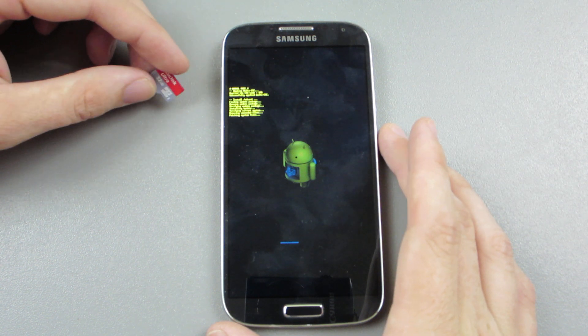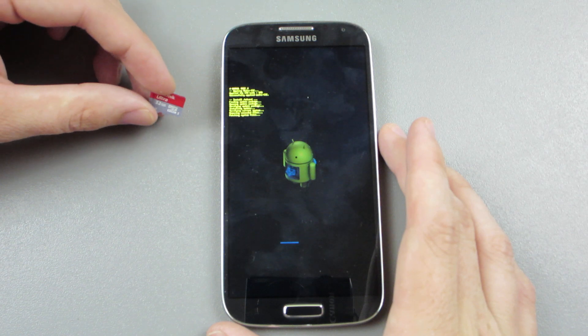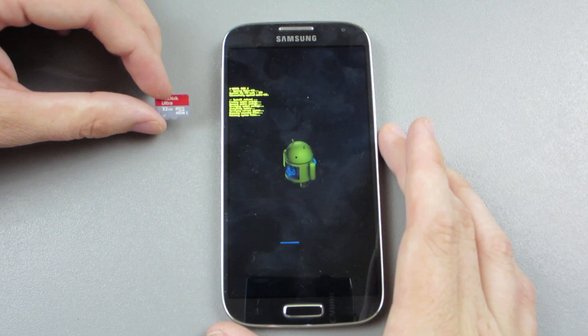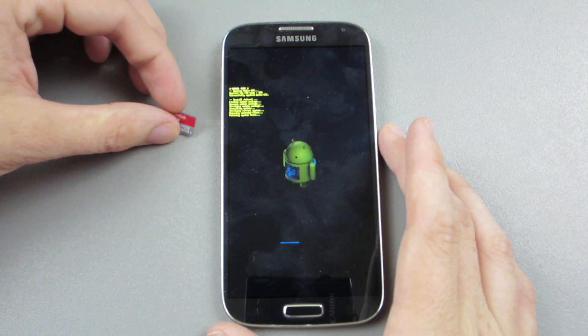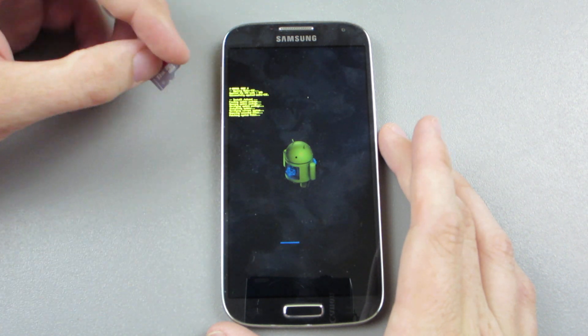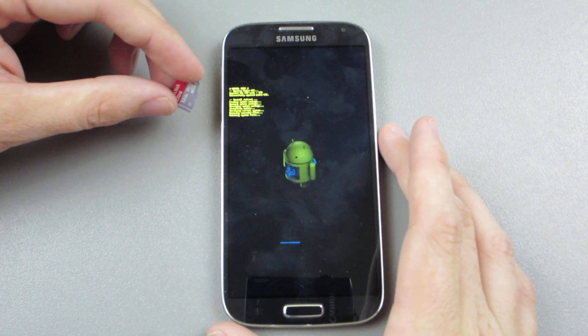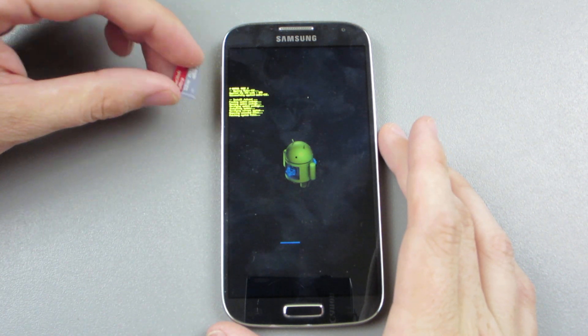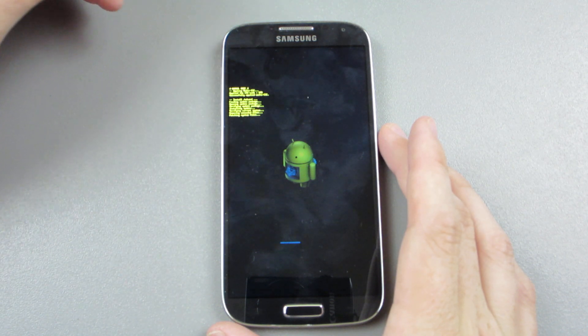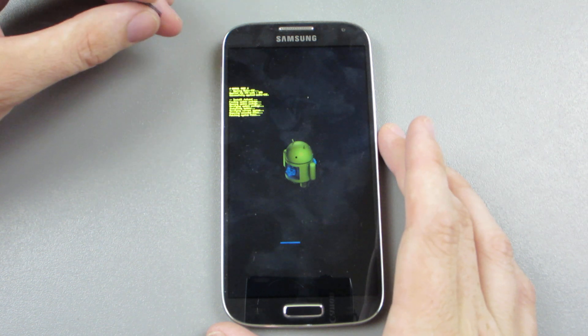On my JoshIsNice channel — youtube.com/JoshIsNice — I did a speed test showing a 64GB card, which is in my Note 2. This is my wife's 32GB card that normally goes in here. I did a speed test between the 64GB card and the 16GB Extreme Pro card, and the speed difference is insane.